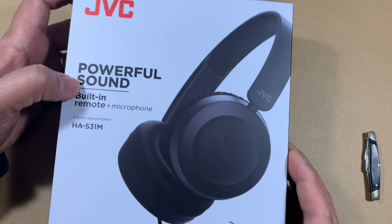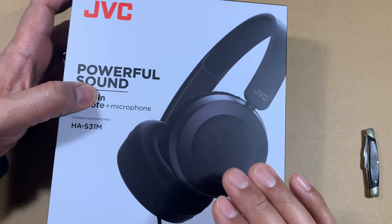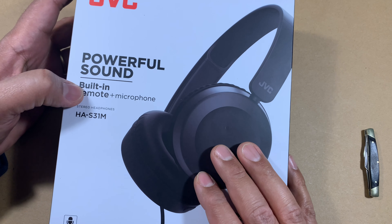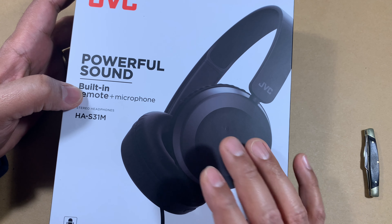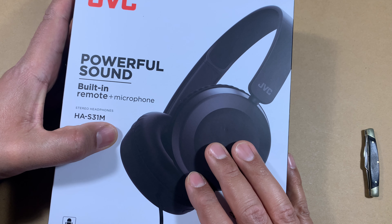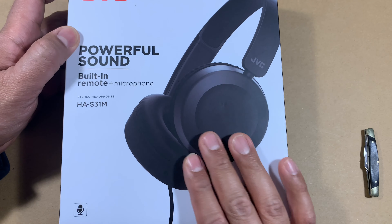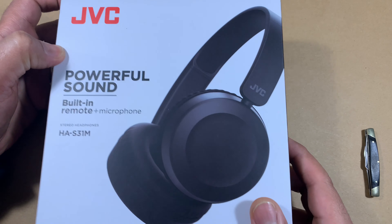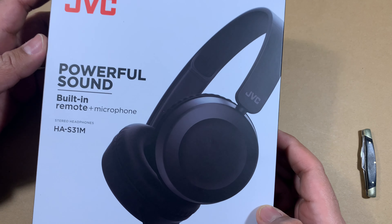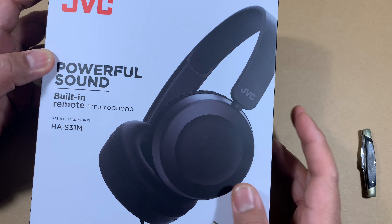JVC also sells a version of this product which supports Bluetooth. They do have that for a little bit more money, and that ends with a model number with B indicating it's Bluetooth. So this is a corded version obviously, and it's in the US market. This sells for about $20 and I think we bought it a couple of months ago at that price point.